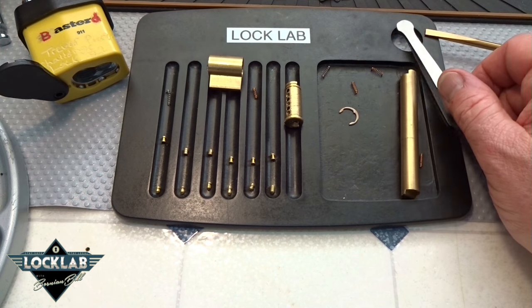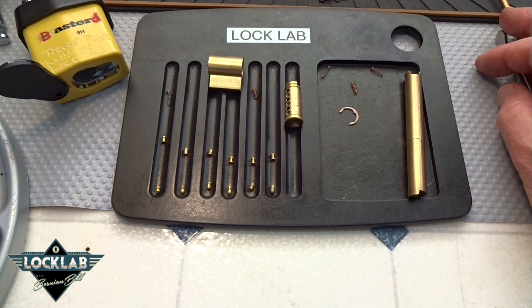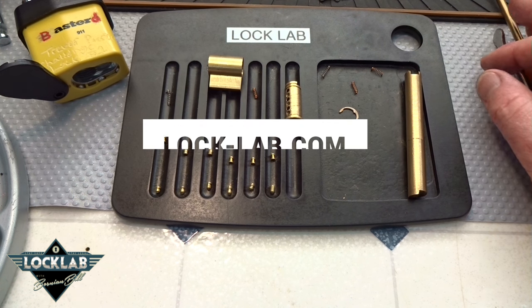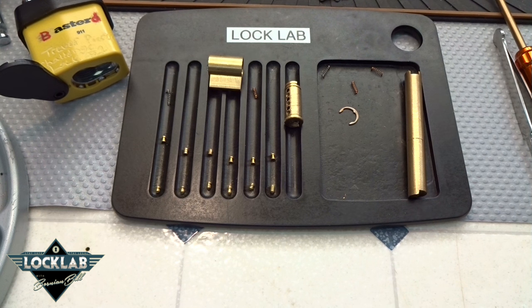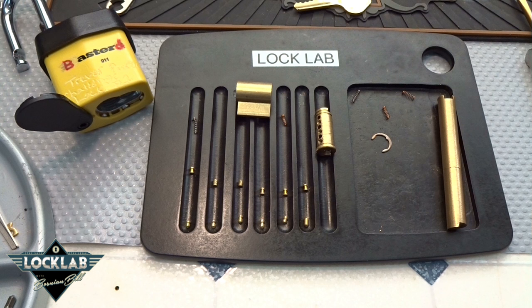Great effort Trevor, appreciate it. If anybody would like to have this lock, go to the website, hit the button that says 'enter contest' — you pay for shipping and I will send this anywhere on the planet. I'm going to leave it up for 48 hours and let the computer decide who wins. Good luck guys, stay safe, stay legal.